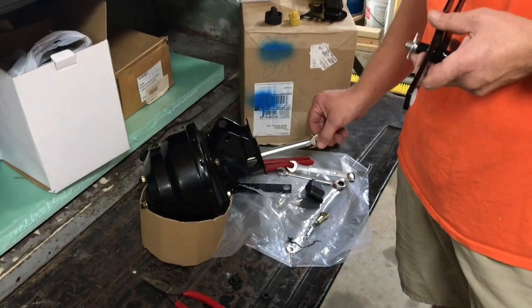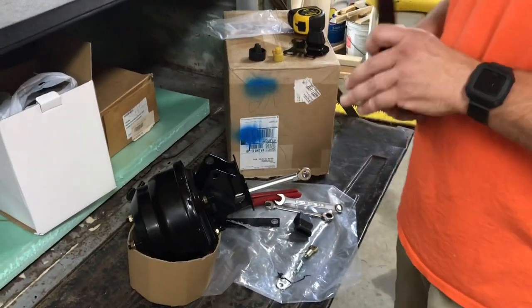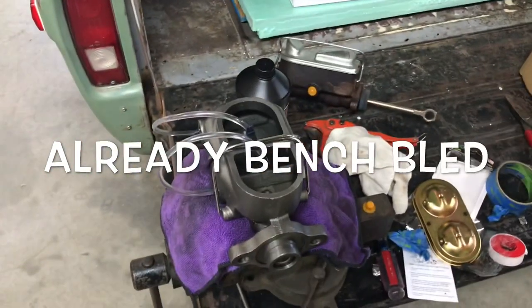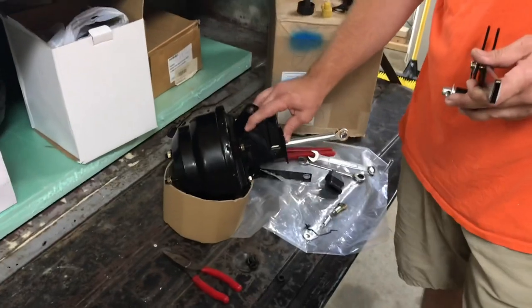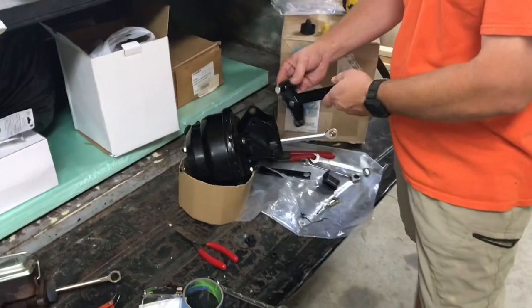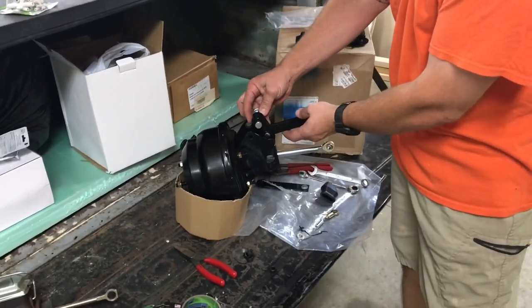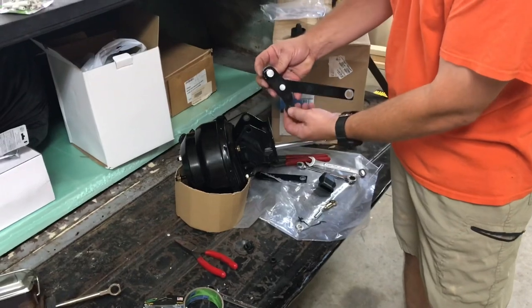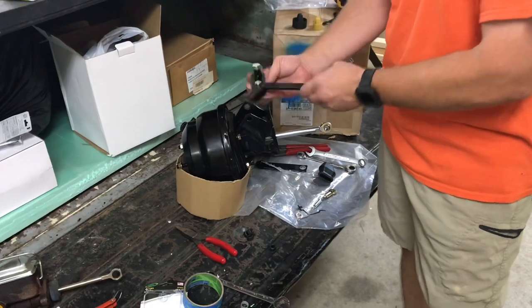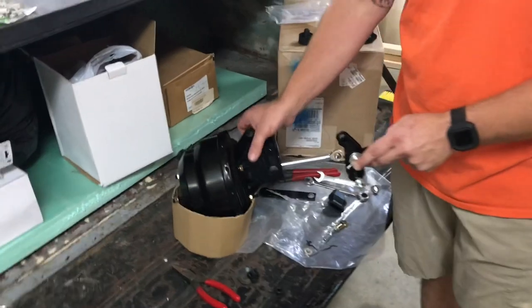The kit is pretty nice. The only drawback is it doesn't come with any instructions at all. When it comes, you've got the booster, the master cylinder, and this bracket that mounts to your firewall. The bracket has this linkage on it configured like that — this would hook to the back of your booster and this would go into your pedal.